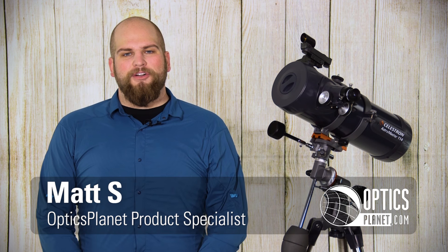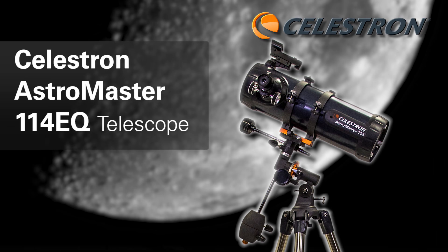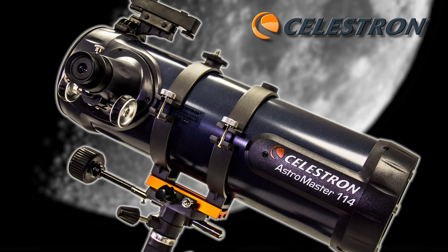Welcome to another OpticsPlanet product in focus video. My name is Matt and today we're talking about the Celestron AstroMaster 114 EQ Telescope. An exclusive to OpticsPlanet is that we paired it up with the Celestron motor drive, so if you don't want to use the manual controls to track an object in the sky, you can go ahead and install the motor drive to do the work for you.